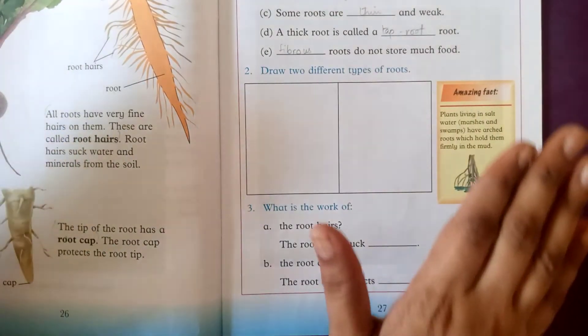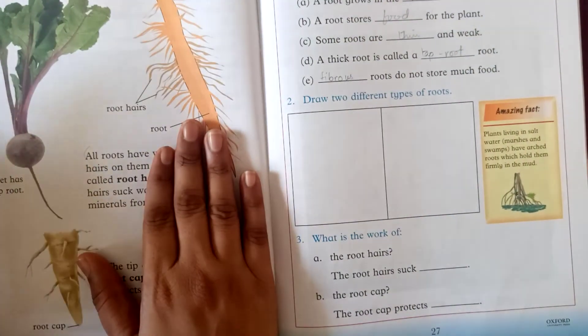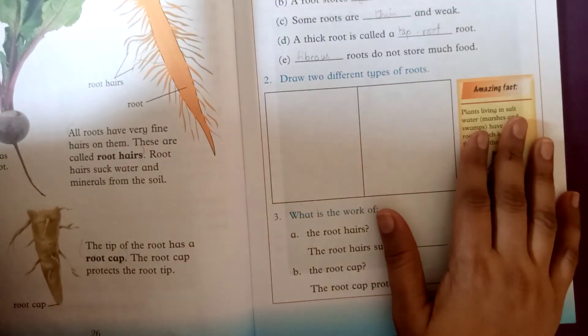You have to complete this chapter. First of all, read the chapter again and again at least two or three times — it will help you to solve these exercises by yourself. This is your work for today. Thank you and Allah Hafiz.